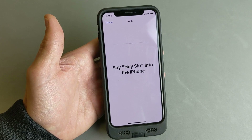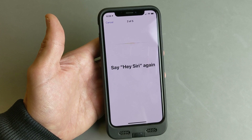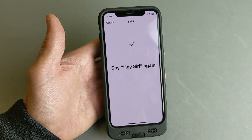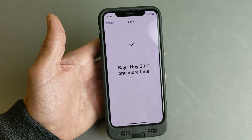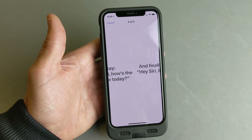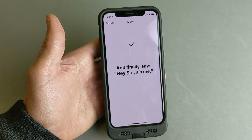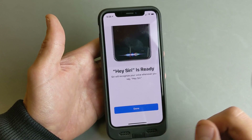And then we're going to continue through the voice training — you say Hey Siri a few times and follow the prompts. Okay, so now we're done.